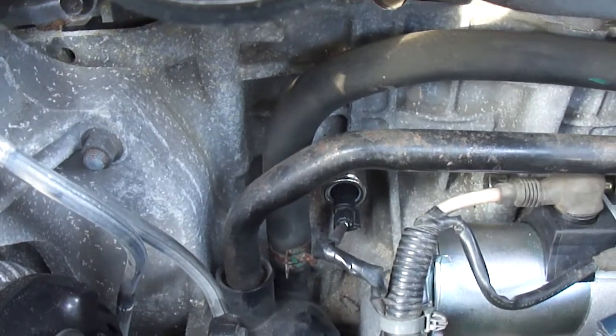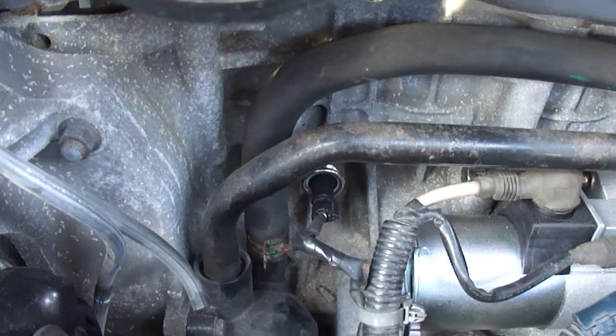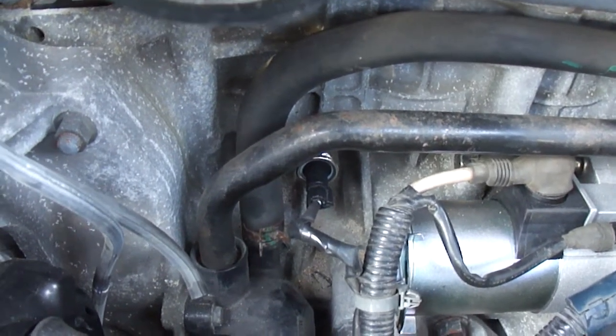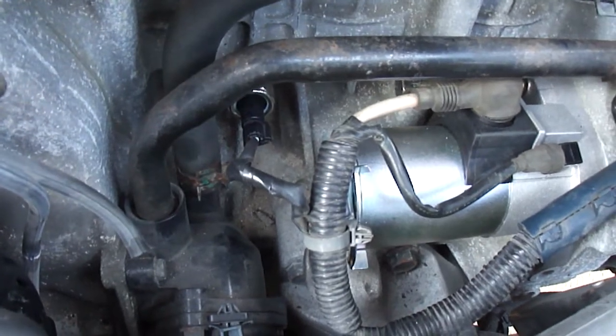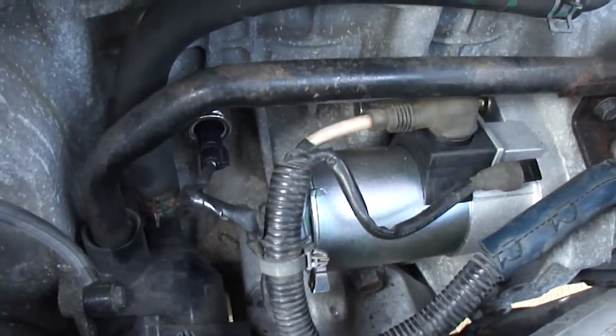There's the NOx sensor there. I broke that so I had to replace it because all the heat damaged the NOx sensor. So there's the NOx sensor there. New starter is already in and wired up — all my connections are there.